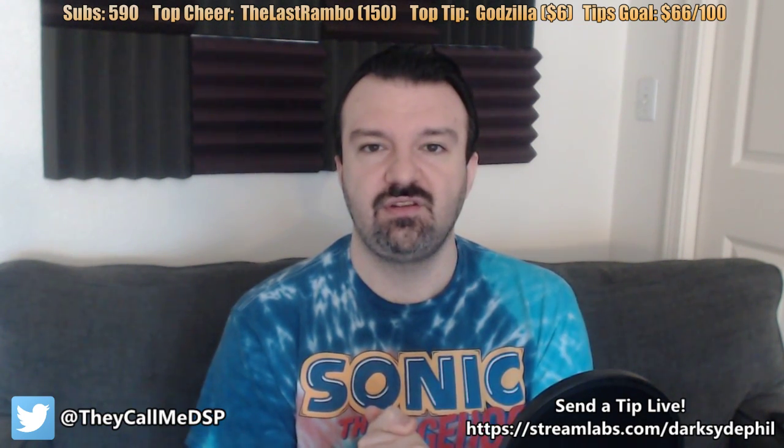Ladies and gentlemen, welcome to a very special event. This is something I have not done in quite a long time — a live unboxing. In fact, I think the last time I did a live unboxing was probably my PlayStation VR, years and years ago. So today, it's time for something special. Today, we unbox the Genesis Mini.